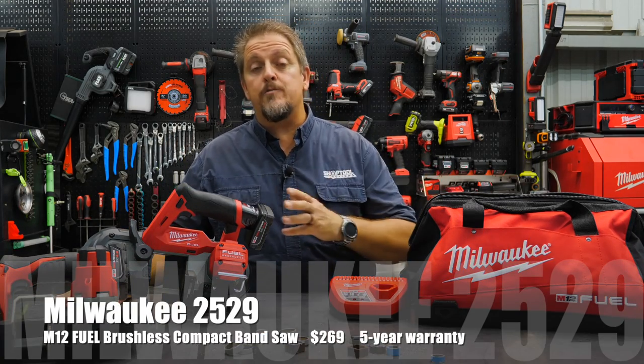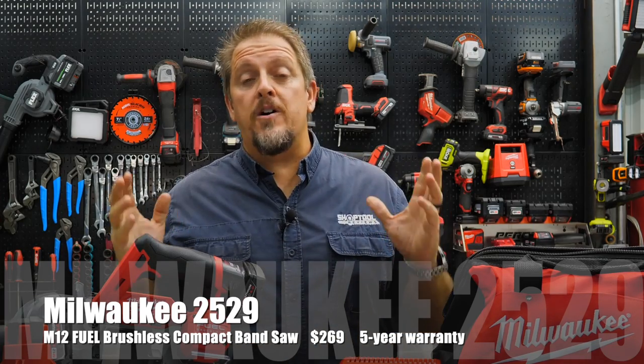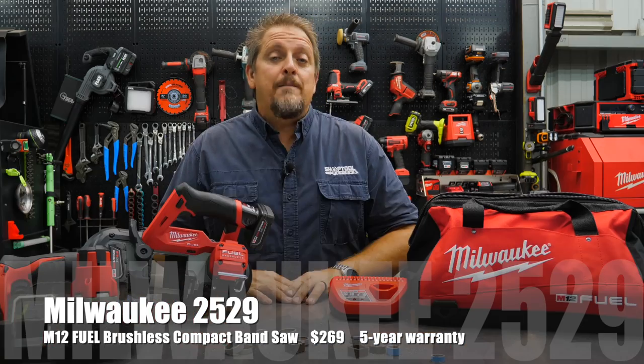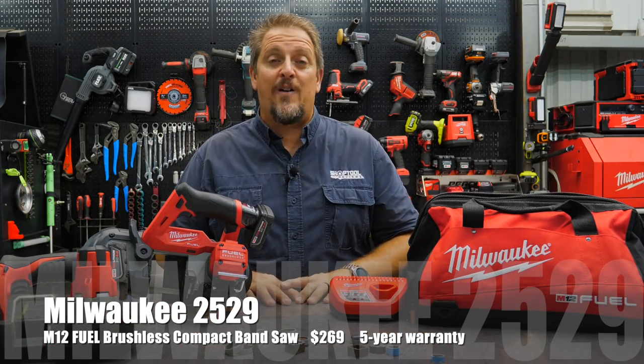It's the Milwaukee 2529 M12 Fuel Compact Bandsaw. Keep track of us on Instagram, Facebook, Twitter, and now even TikTok. Would you hit that like and subscribe button if you haven't done so already? And if you hated our video, give us a thumbs down — but let us know in the comments why. Have a great day and keep smiling.